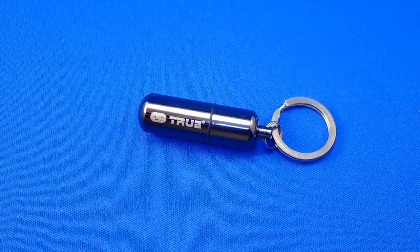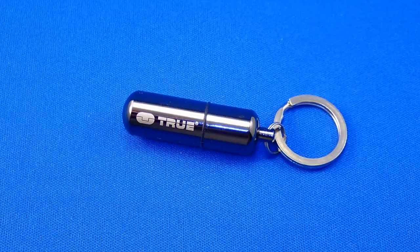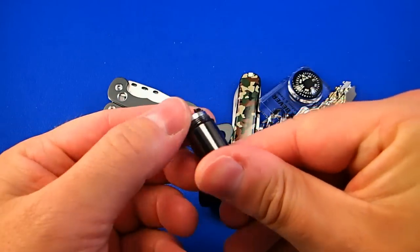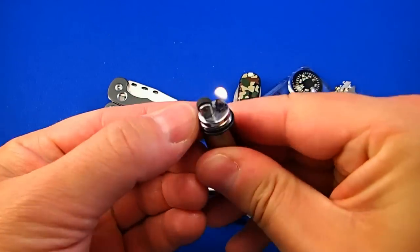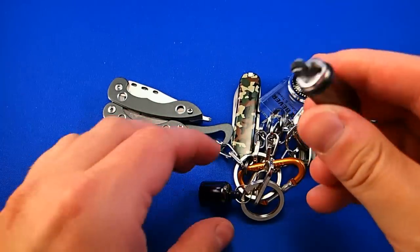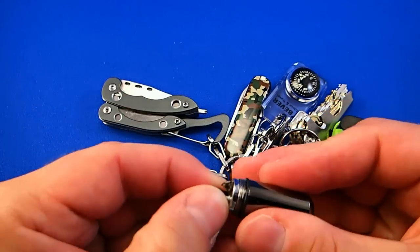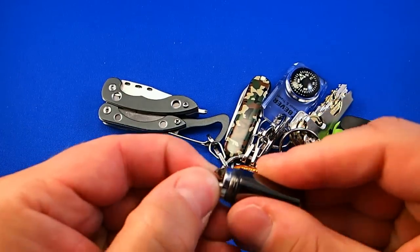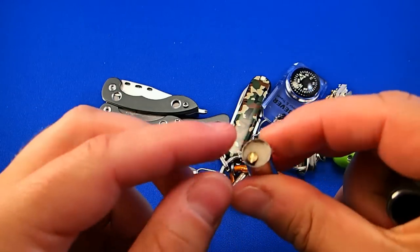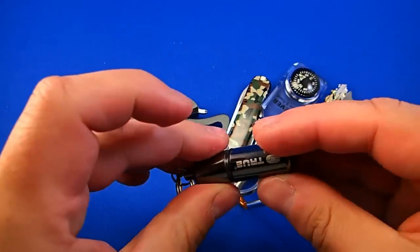The next item is the True Utility Fire Stash. It is a liquid fuel refillable lighter with a nice shiny look, given by the coating of dark chrome plated zinc alloy. It is lightweight and small. This O-ring allows it to be waterproof. By unscrewing the top, you can replace the flint, and the wick is also replaceable. The price is around 10 euros.